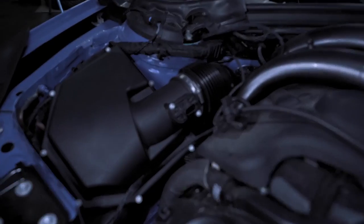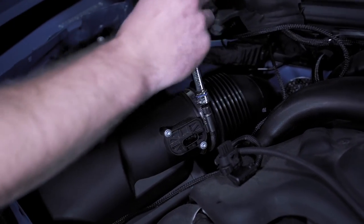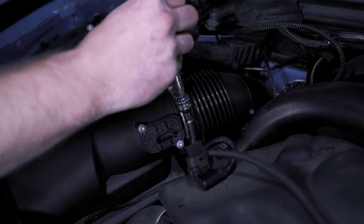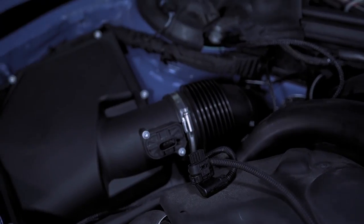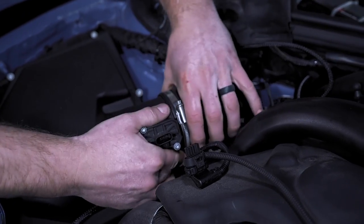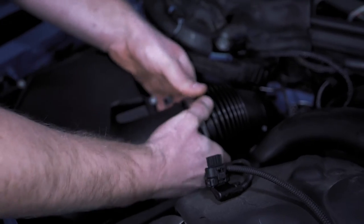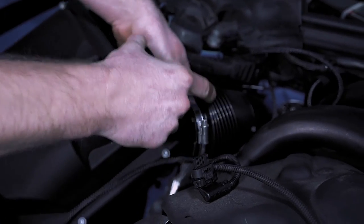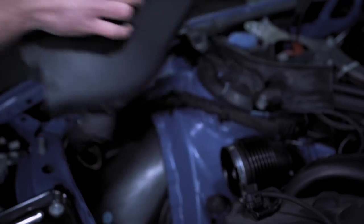We'll just put it there to keep it out of the way. Then take a 6 millimeter and carefully undo this hose clamp. Once that is nice and loose you can pull this off, and then you'll be able to pull this entire air box straight out just like that.